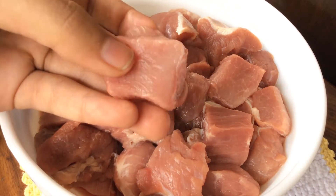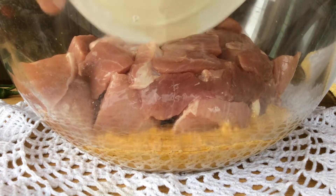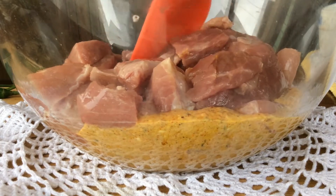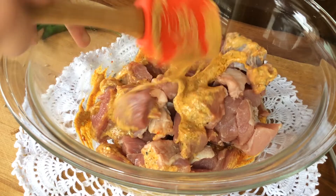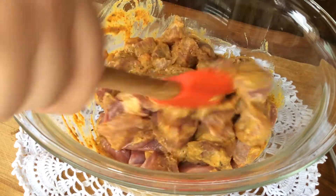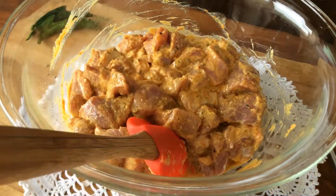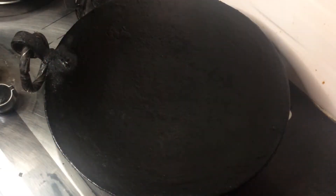You can decrease the size if you want. Add the beef to the spice mixture and mix them together. Now that they are mixed together, we are going to marinate it for six hours or overnight.